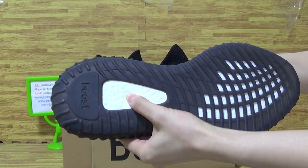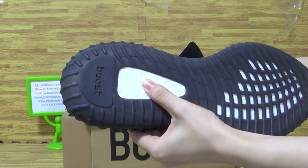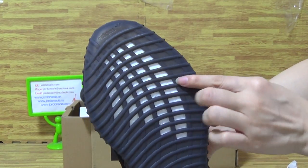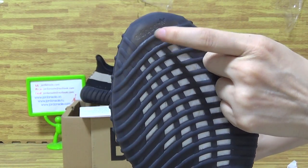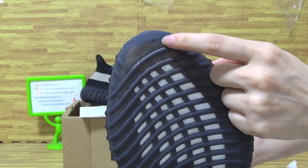Shoes also — the boost sole shows also, and you can see boost. It shows in also, with little letters Adidas and a little logo.